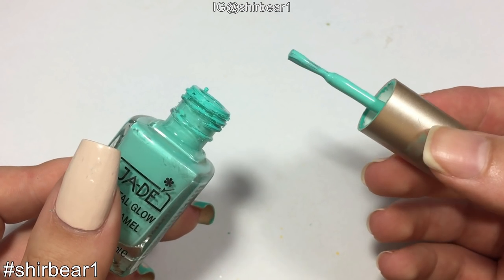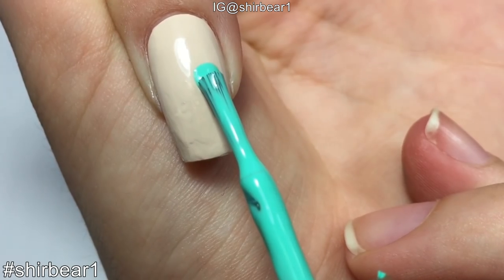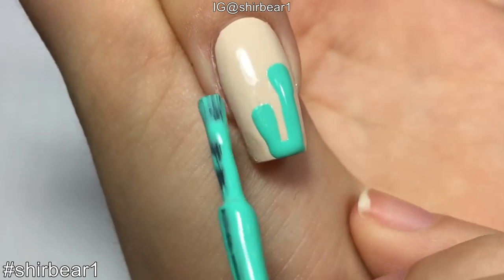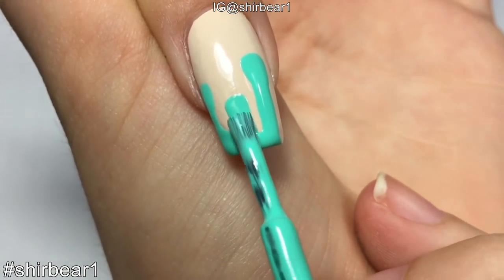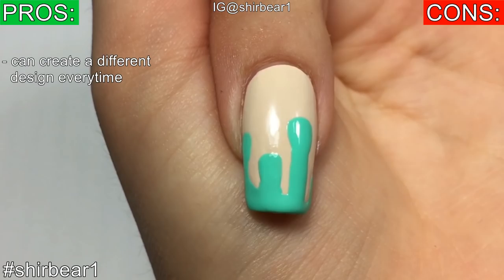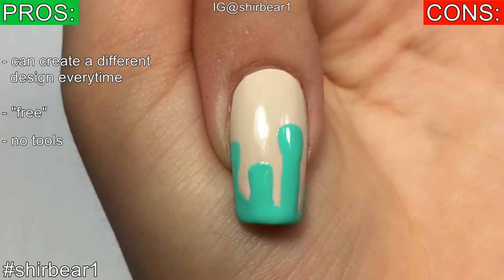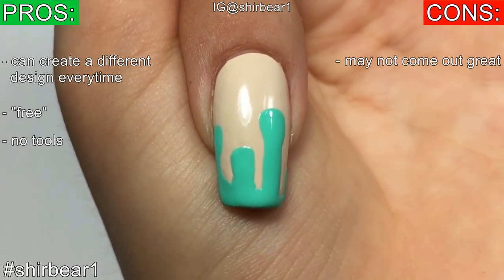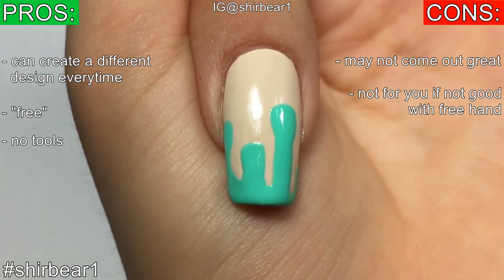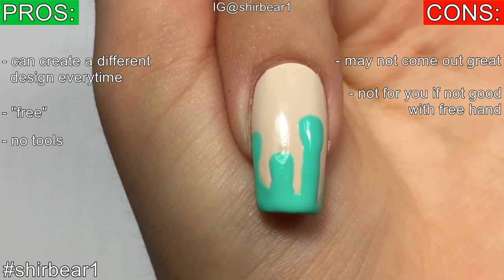Method number three: nail polish brush. For this all you need is nail polish. Take the polish brush and do the same thing as the dotting tool — stick the brush on, lift it a little bit, drag it down, and connect them together. You can create any design you want every single time. It's free because you don't need anything else, and it's a no-tool nail art, which I love. It may not look perfect if you're not good with freehand, but you can always fix mistakes with the base color.